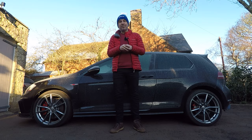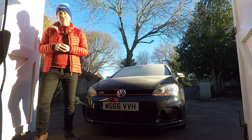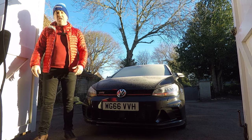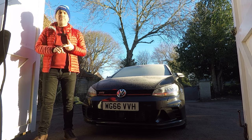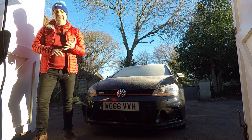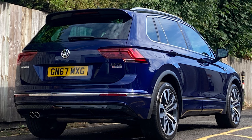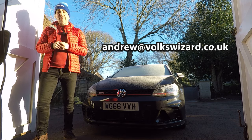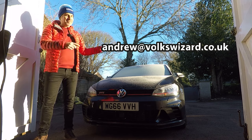But first let me remind you how you can support the channel. The easiest way is simply to subscribe, but there's another way that can benefit you too — by giving me the opportunity to pay more for your car. I'm still buying for a very reputable dealer who is open-minded about which models to buy. We're looking for any well-presented VW or Audi up to eight years old with low mileage and a full service history — in particular Audi S and RS models, performance Golfs, and high-spec Tiguan, Q3, and Q5. Contact me directly at andrew@volkswizard.co.uk.